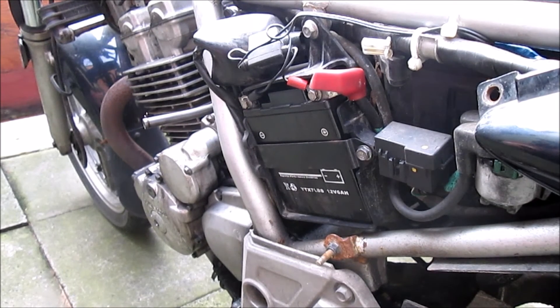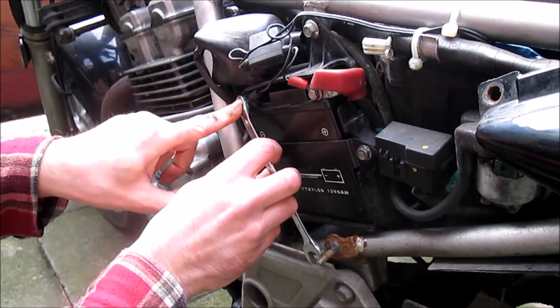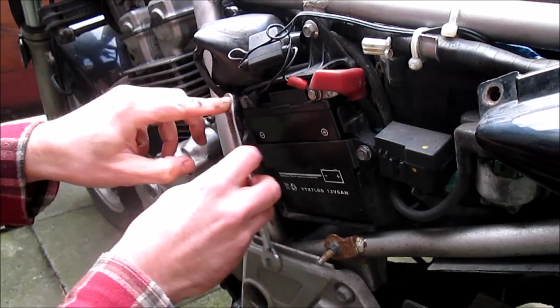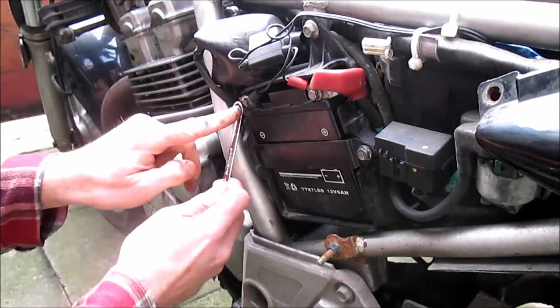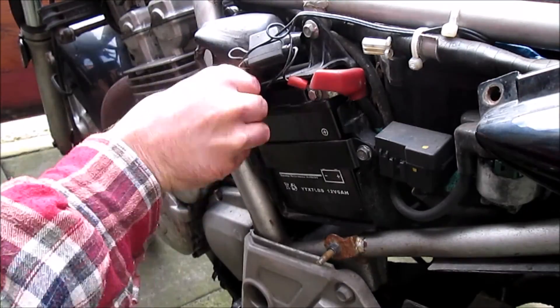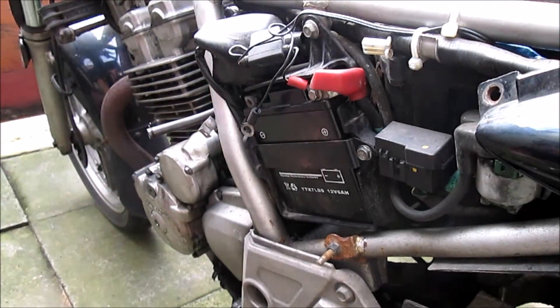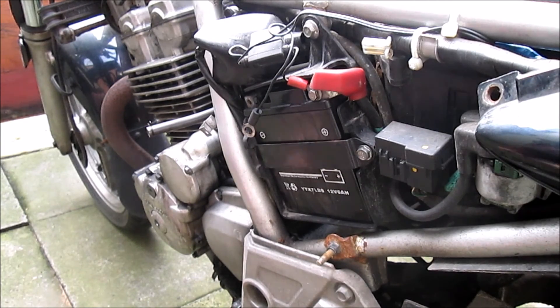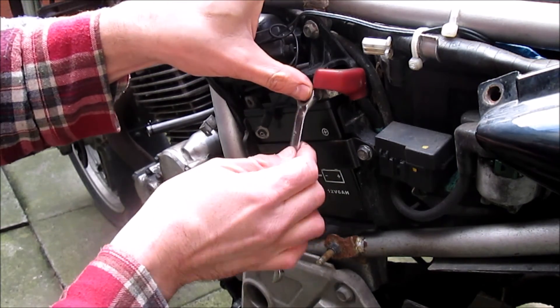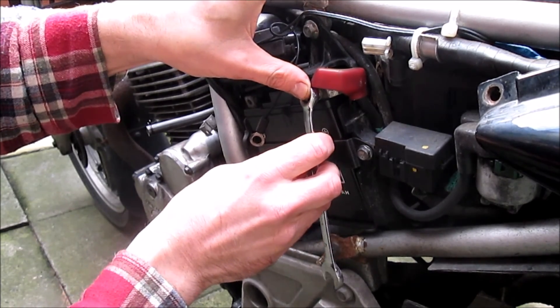Because the negative terminal is already connected to the frame, it doesn't matter if we accidentally short the negative to the frame. So we can safely remove the negative terminal first without risking lots of scary sparks or expensive electrical goodies. Make sure the wire is well clear of the battery. Now if we short out the positive terminal with the negative disconnected, we'll still be safe.